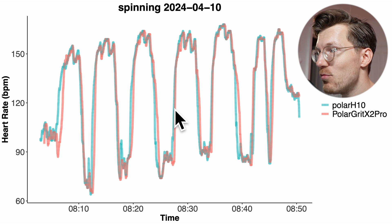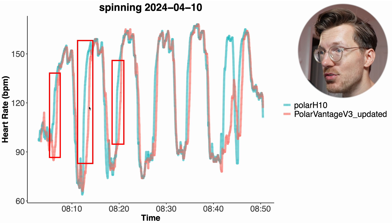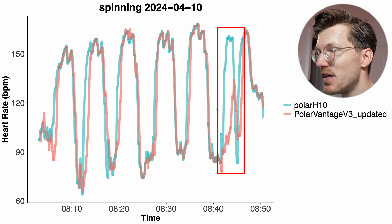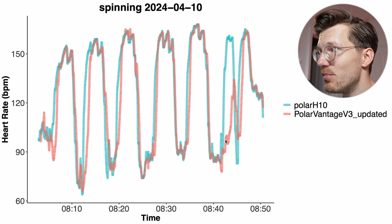Looking at the same ride but for the Vantage V3, we see a bit more disagreement — a bit more delay, and especially at one point it missed one of the peaks in my heart rate. Still overall not bad, but a bit disappointing that it missed this one peak.